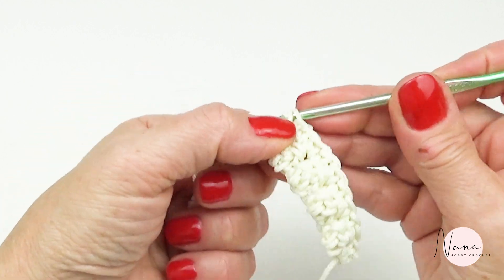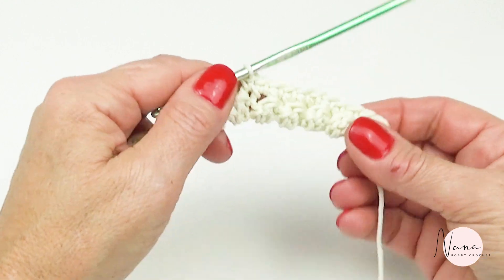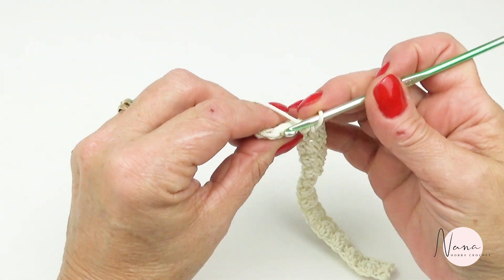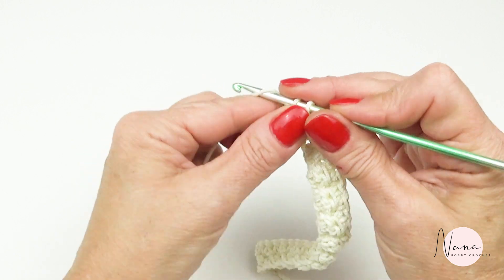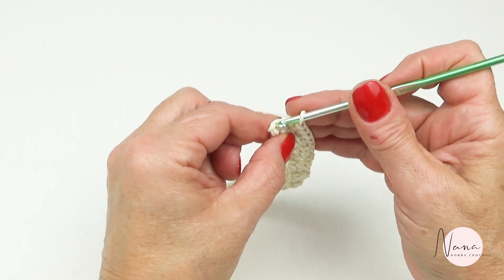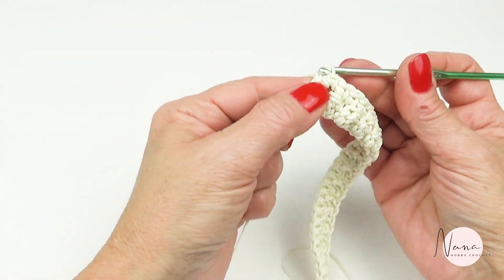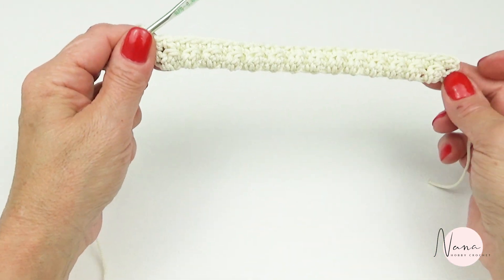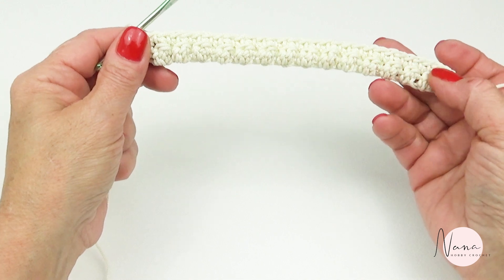I'm at the end here. Single crochet here, and single crochet in the last one. That's why I tell you to put a stitch marker — because you don't want to miss it. This is a two-row repetition. Row one is going to have the little bubble, which is the alternative bubble, and one single crochet. So again: chain one, start with a single crochet in the first stitch, and then you're going to do the cluster in the next one.